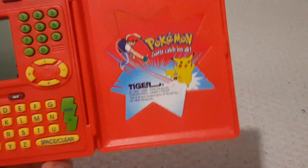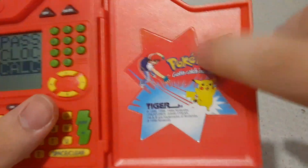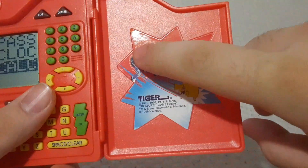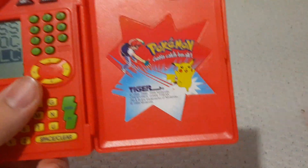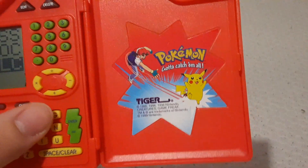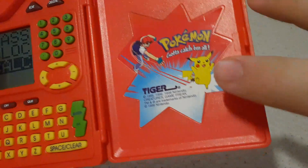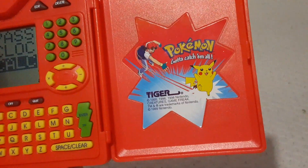Funny thing — this sticker: Ash is just straight up throwing Pikachu. Pikachu doesn't go in his Pokéball. Ash is just throwing Pikachu, and like you can see the impact. That's gotta hurt.